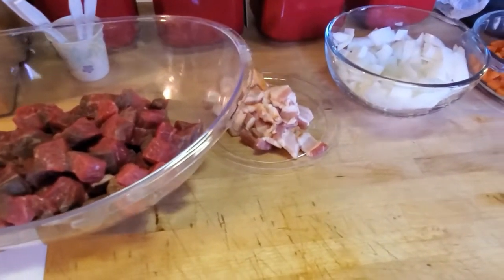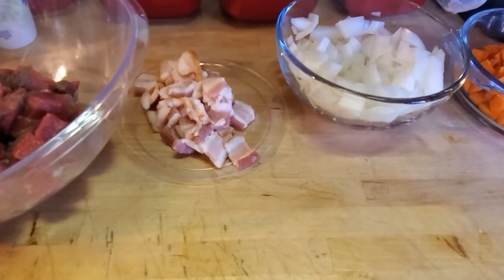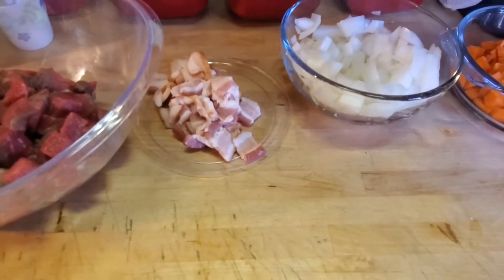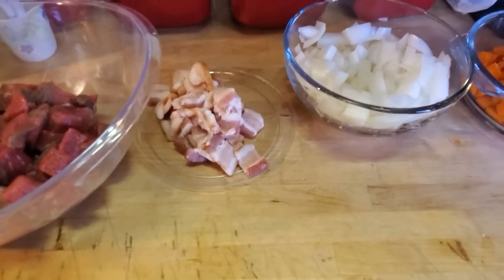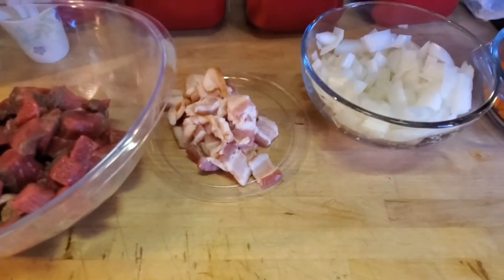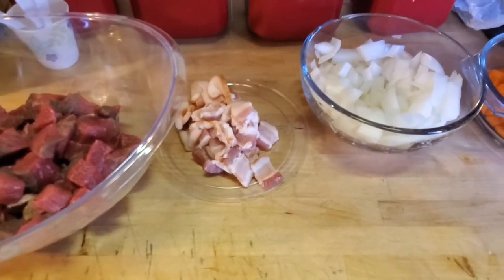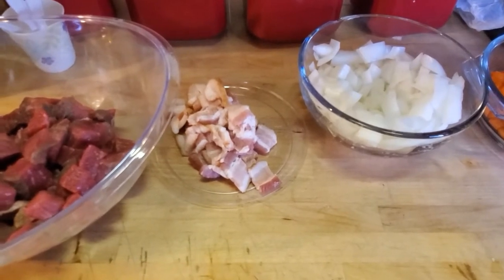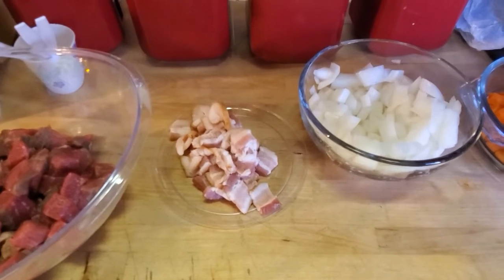Next up we have two slices of bacon that have been cut up — they're going to cook down beautifully. For this particular one we're using a cherry wood smoked bacon because it happened to be on sale. I've done it with applewood smoked before, I've done it with just your basic bacon, but I thought maybe the cherry would be a nice new flavor to add, so we're going to give that a shot.